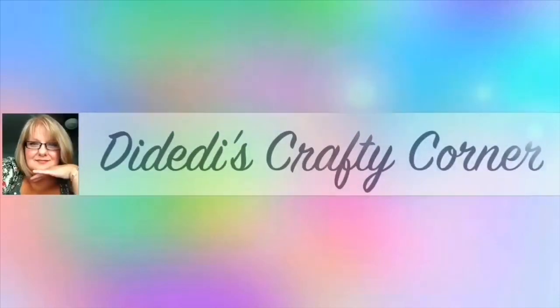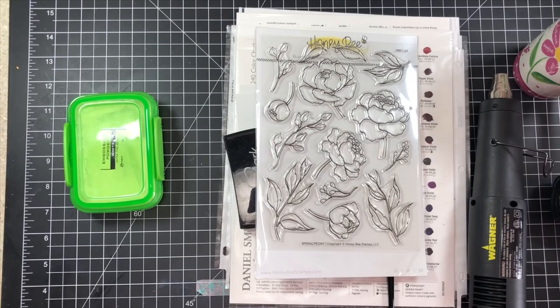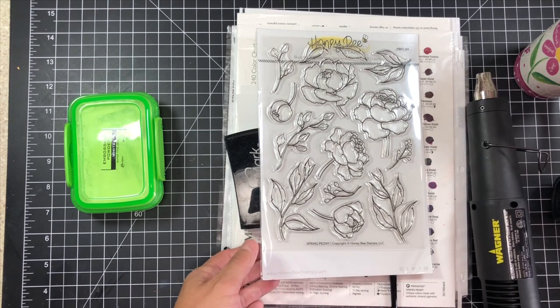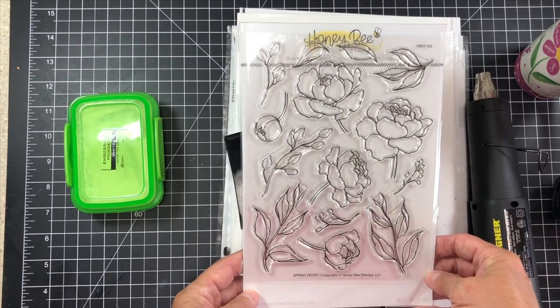Hi guys, welcome to Didee Dye's Crap-de-Corner. Good morning guys. Today we're going to be playing with the Spring Peony Stamp Set by Honey Bee Stamps. This stamp set is so pretty, I cannot wait to stamp it out.